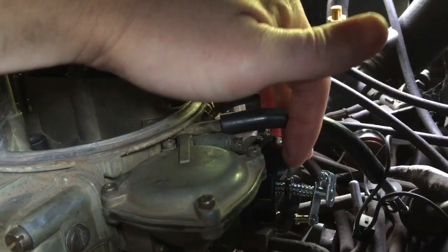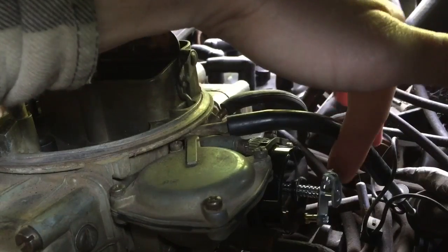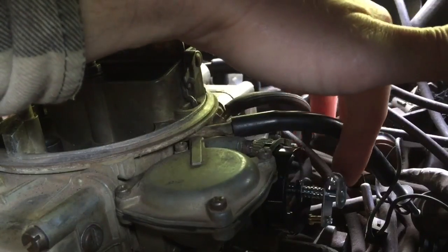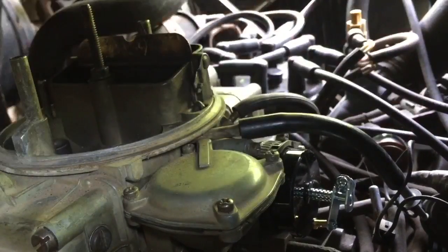Once you have it mounted back on the carburetor, check your linkage here. Make sure it actuates the butterfly. So then you know it has caught the tang inside there and the lever. Make sure it's not binding up against the body inside here and that it's pretty free — then we know we're good at this point.